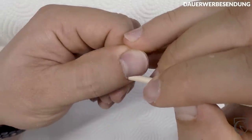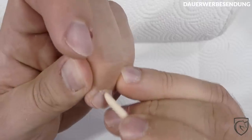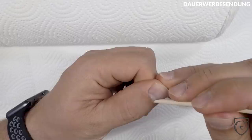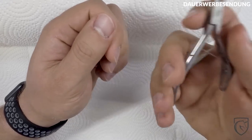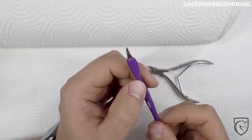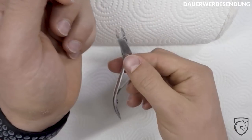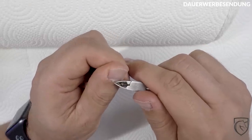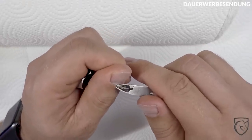Schiebt euch das Ding nicht bis zur Anschlag runter, denn das könnte wehtun. Habt ihr das Ganze dann gelockert, einfach diese Nagelhaut hernehmen. Es gibt natürlich auch ein Nagelhaut-Entferner-Ding – würde ich aber nicht benutzen an eurer Stelle, denn damit kann man leicht mal abrutschen und sich böse verletzen. Das kann dann Entzündungen geben und dann sehen eure Nägel noch beschissener aus. Also weg damit – einfach hier so eine Nagelhautzange nehmen und dann die überschüssige, verhornte Nagelhaut entfernen.